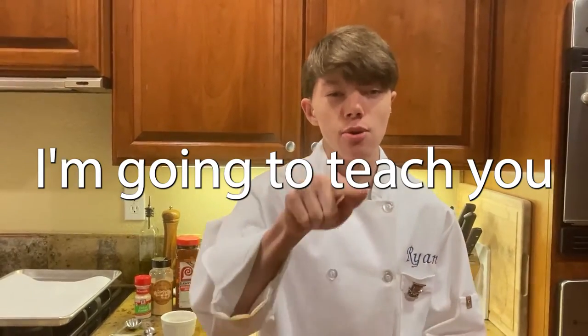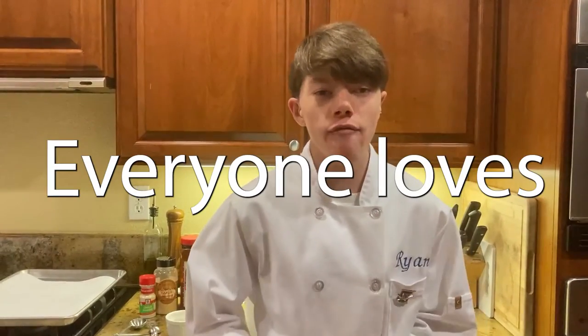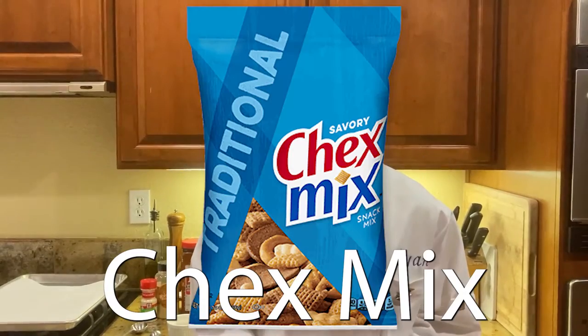Today, I'm gonna teach you how to make the snack everyone loves, Chex Mix. It sure is my favorite snack.